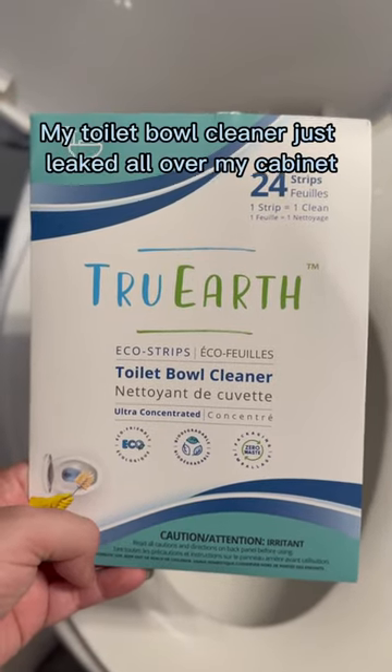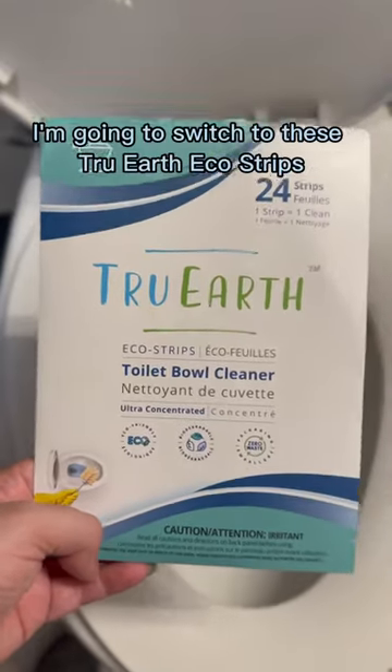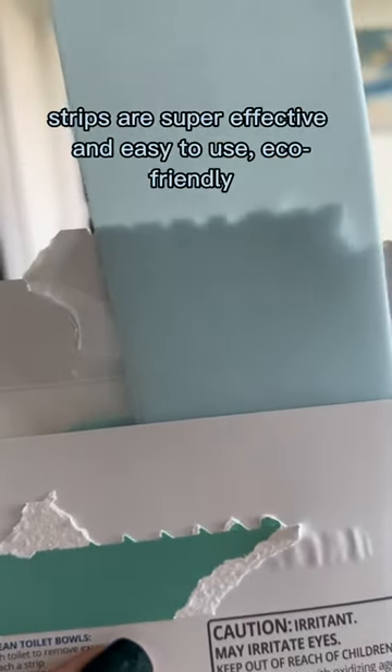My toilet bowl cleaner just leaked all over my cabinet. To make sure that never happens again, I'm gonna switch to these True Earth Eco Strips. Just like their eco strips for laundry, these toilet bowl strips are super effective and easy to use.